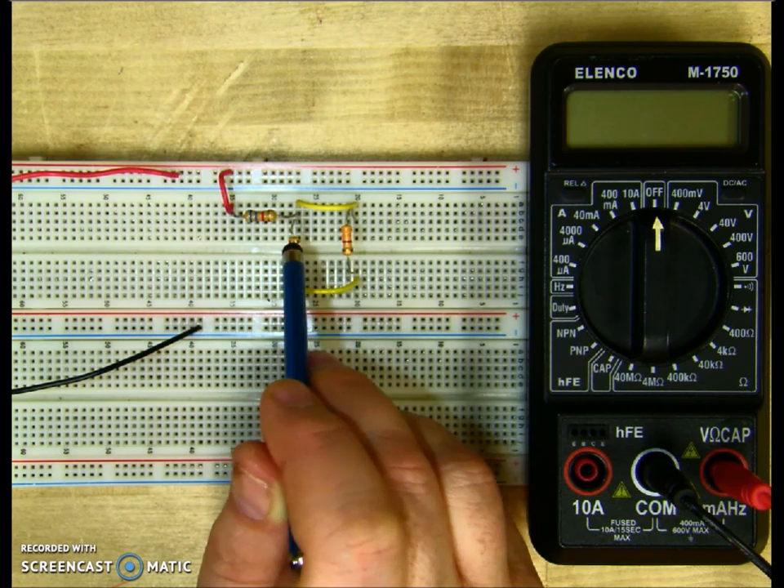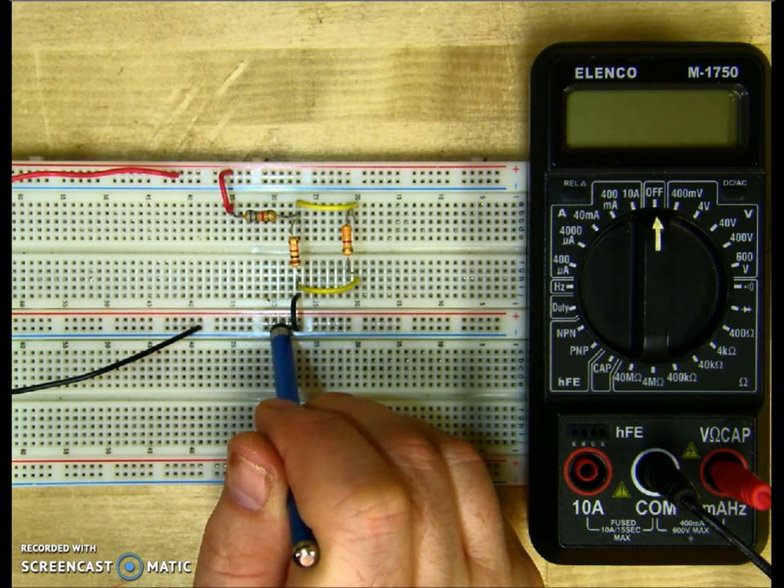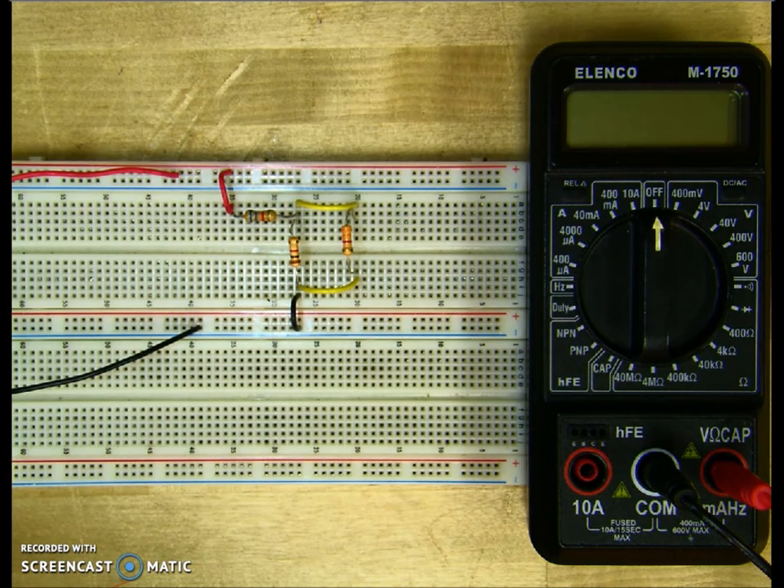So there's our series and our parallel components. It returns back to the power bar through the negative lead, back to the source. And we have our series-parallel circuit.